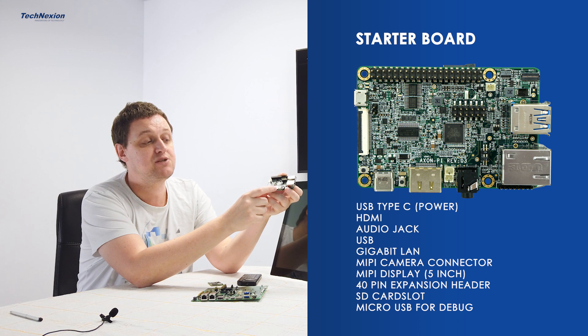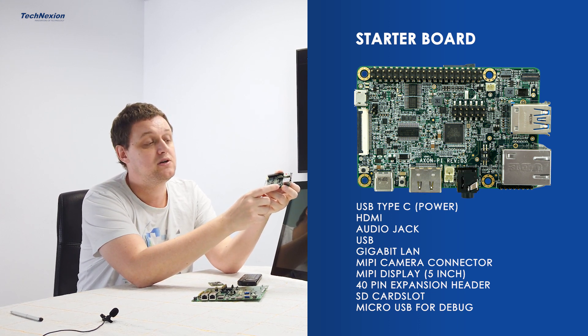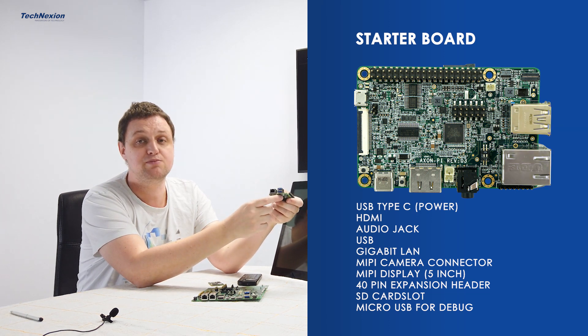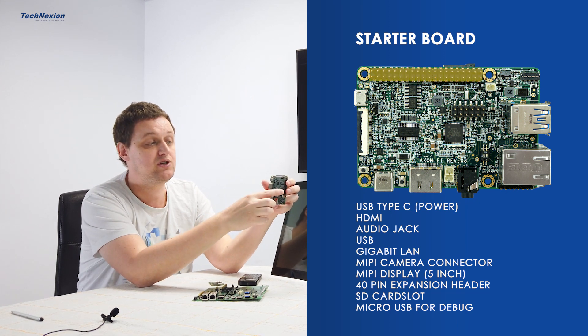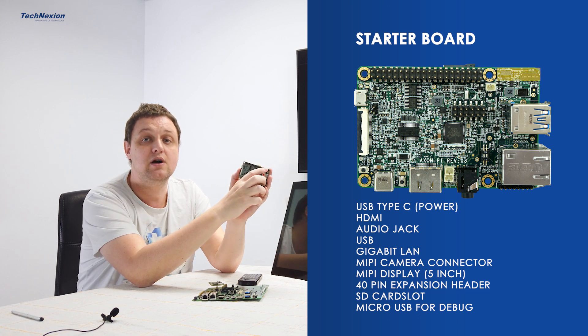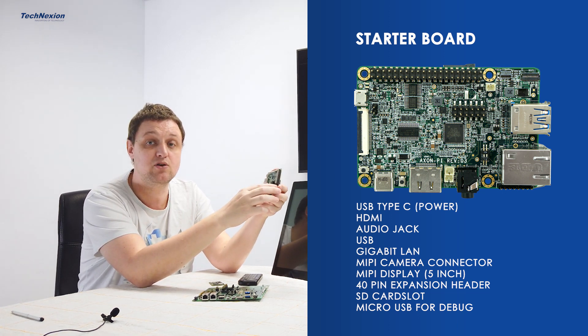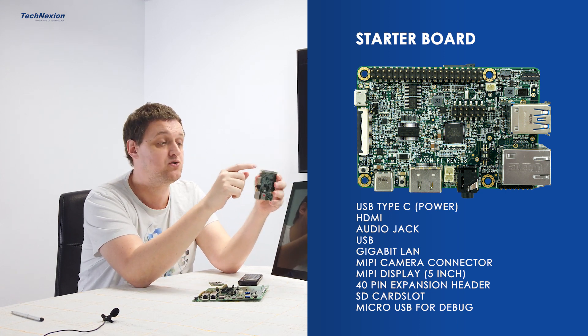We have an HDMI for display, audio on the 3.5mm audio jack, a gigabit ethernet, USB 3.0 ports, and a Raspberry Pi 40-pin expansion header. You can also connect a MIPI DSI panel. We have a 5-inch MIPI panel available for that, and here a camera connector to connect to cameras.